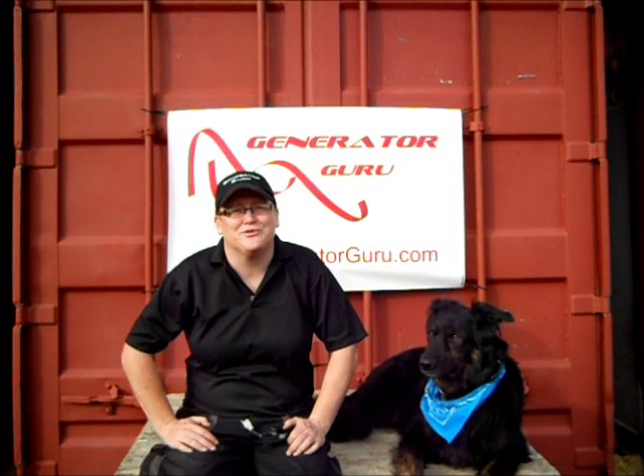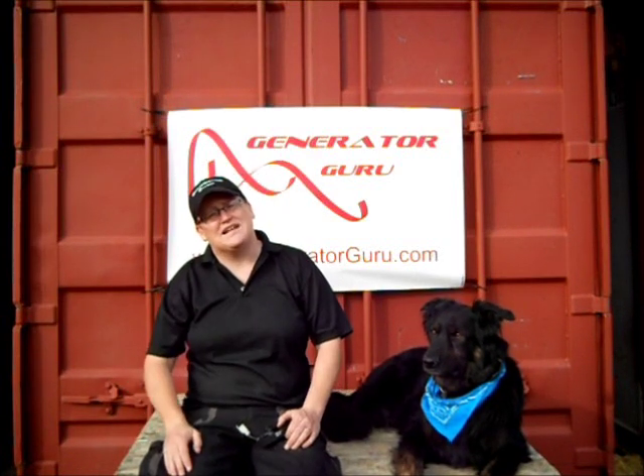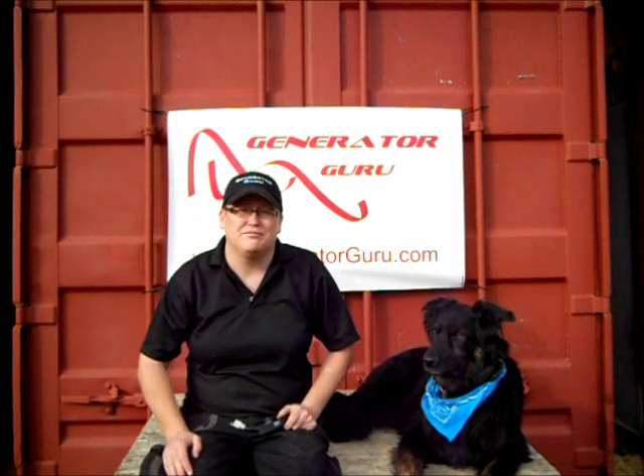Hi, I'm Stiles from Generator Guru. I quite often get asked, are AVRs all the same? No. Simple answer, no. They may look the same, but they're not the same.